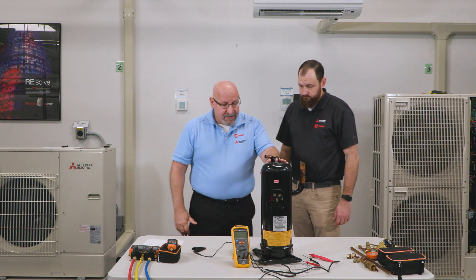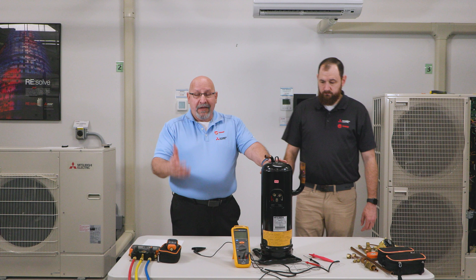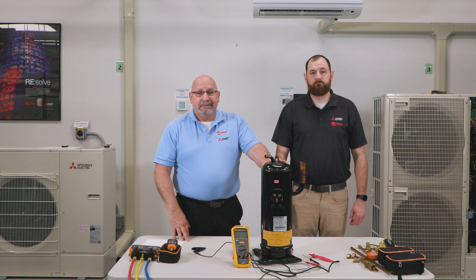That's all we have to show about testing compressors. Thank you for watching, and we'll see you in the next video.